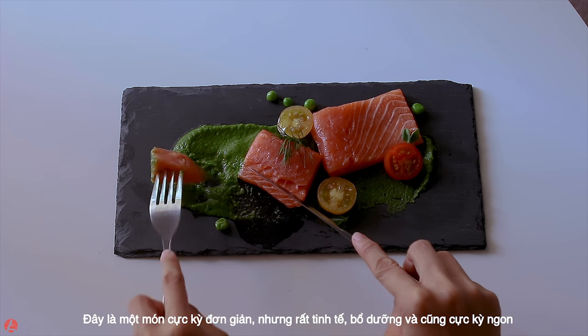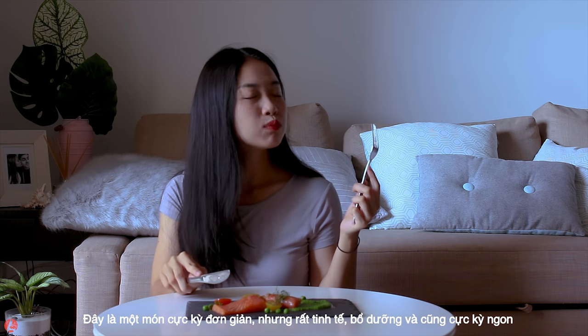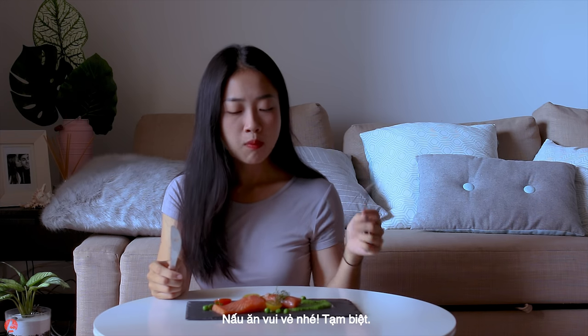This dish is very simple, yet delicate, healthy and tastes just so amazing. Enjoy cooking!